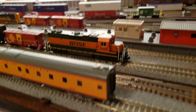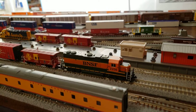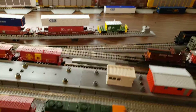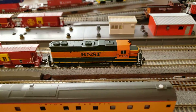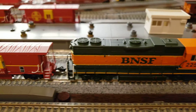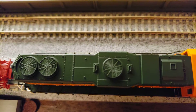Howdy N scalers, this is RDA N Scale, my name is Alan. This is the Lahana Hutch and Pratt Mini subdivision. We wanted to do a short after-unboxing review of my 2256. It's an Atlas Gold Series with LokSound. The paint was done really well on this engine and you can see quite the detail on the fan blades.